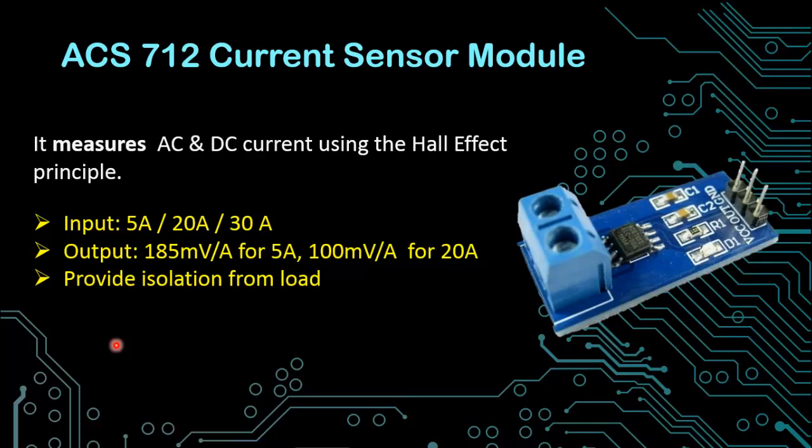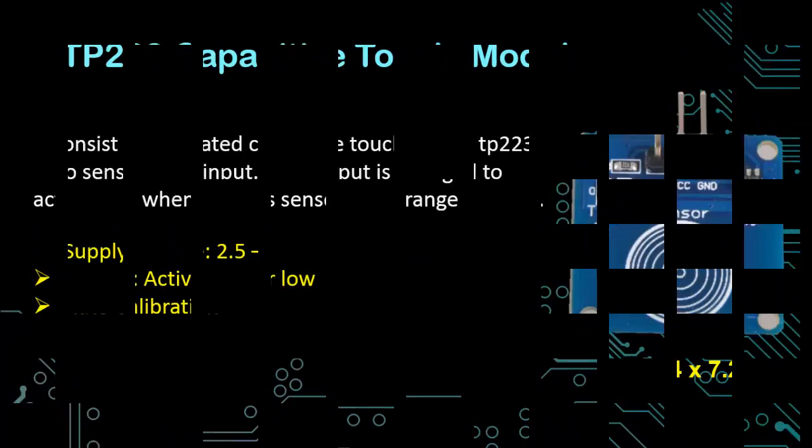The next is a very important sensor which is the ACS712 current sensor module. This sensor can measure AC and DC current using the Hall effect principle. You can use this sensor to build an ammeter and also electronic overload protection devices. The input of this module is available in 5 ampere, 20 ampere, or 30 ampere versions. You can directly connect this module in series with the power cable. The output for the 5 ampere version is 185 millivolts per ampere, and for the 20 ampere version it is 100 millivolts per ampere. The main advantage of this module is to provide isolation between the power cables and the microcontrollers.